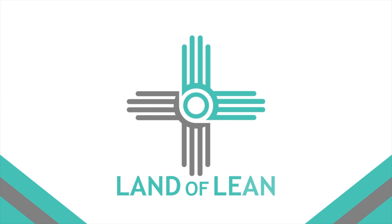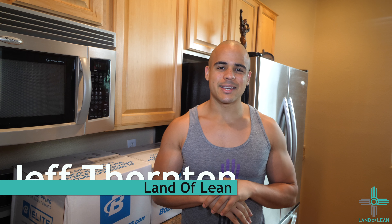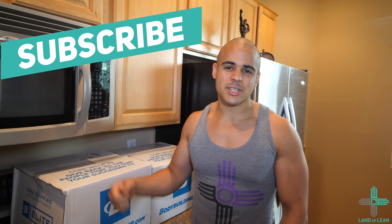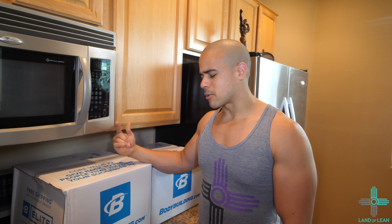My supplements just came in today from Bodybuilding.com and we're going to do an unboxing. What's up crew? Jeff Thornton here with Land of Lean. Make sure to like, comment, and subscribe to this channel if you want to see more videos of unboxing, supplements, nutrition, workouts, and everything under the sun that has to do with working out. But today, our box came in from Bodybuilding.com — I ordered my supplements earlier this week — so let's open them up and see what we have.